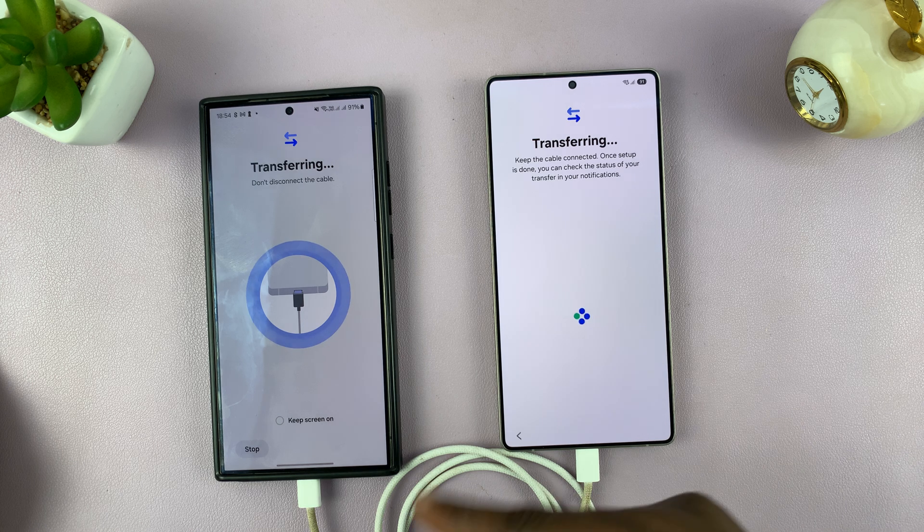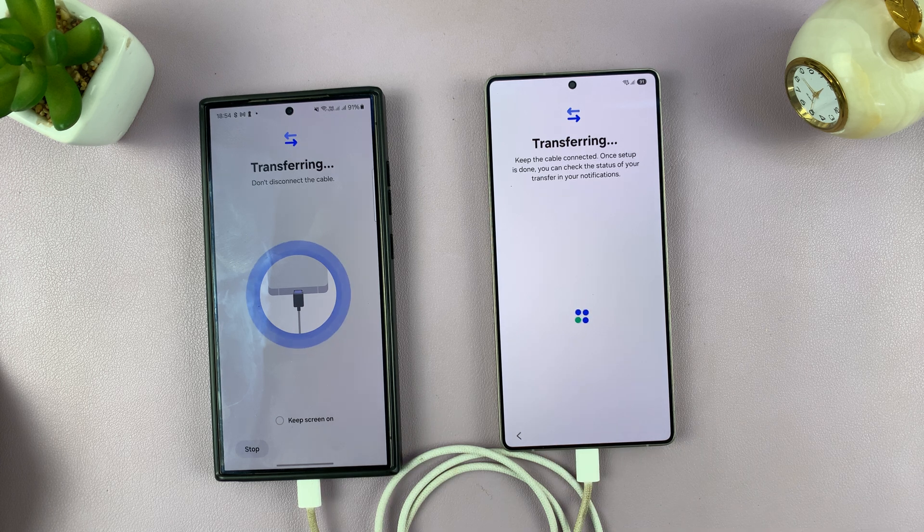During this process, it's important not to disconnect the cable under any circumstances, because it might cause corrupted data. So just be patient and wait.